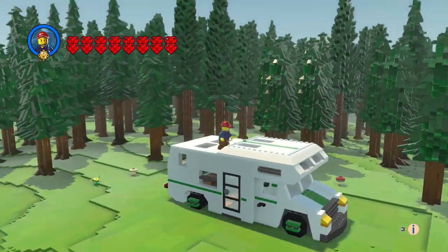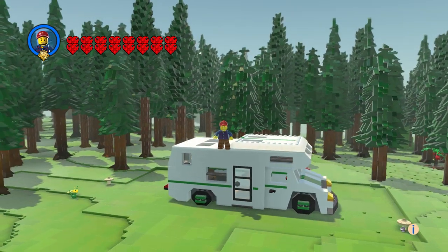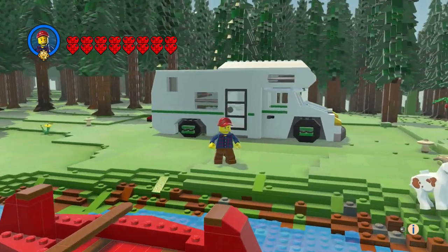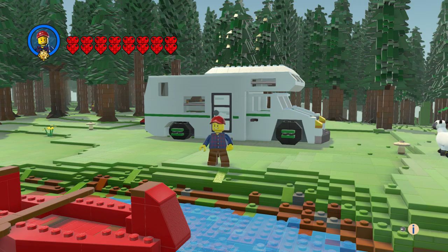I'm very happy with it. I actually wanted to do this camper last year, but I made the van and caravan set last year instead, so I said we'll do a camper next year for Memorial Day.